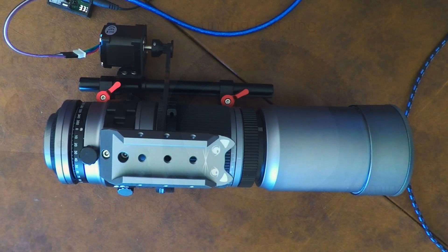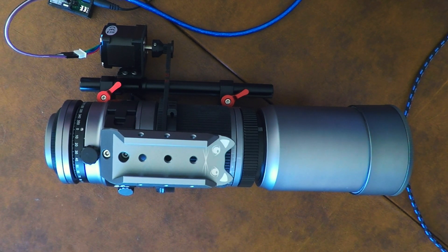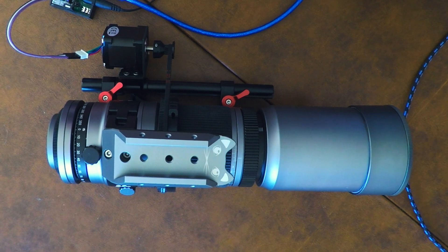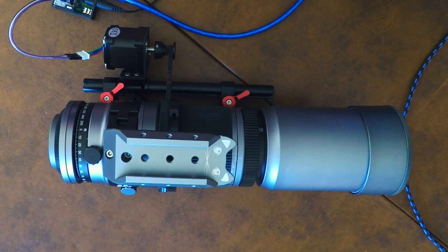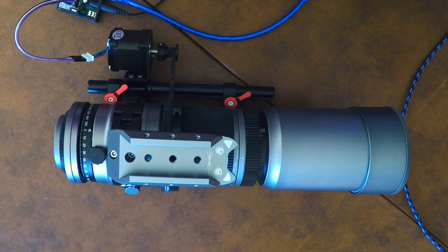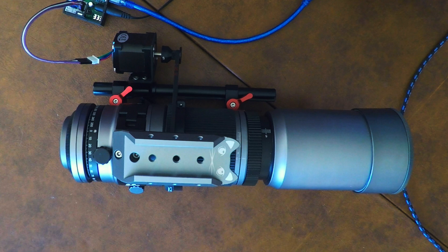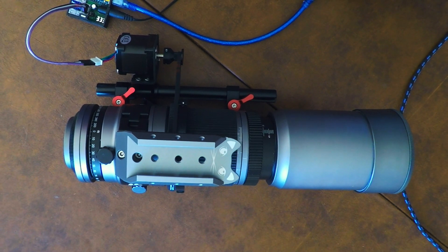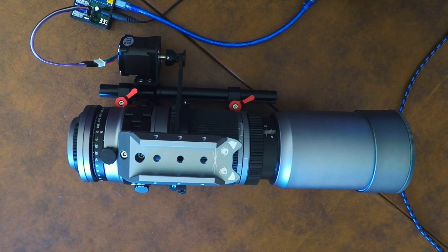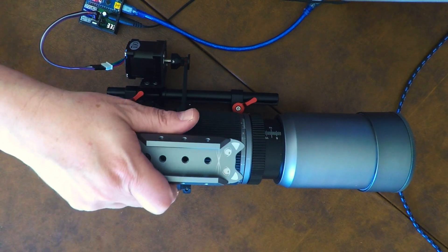Last time I left off, I was getting a gear ring from deepskydad.com along with the AF3S stepper motor and driver. And that's what you see here. I'm going to click the focus using the dashboard app that DeepSkyDad provides, and that's going to move the focus ring out.